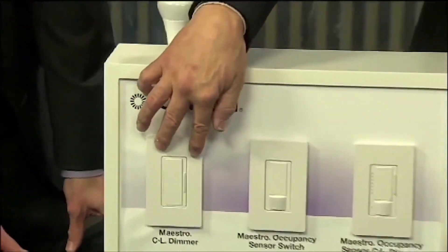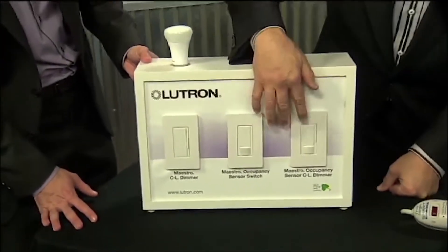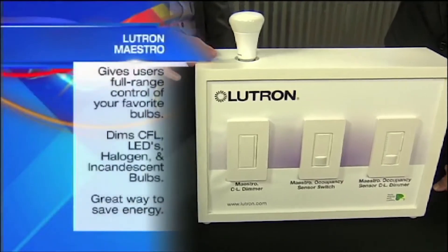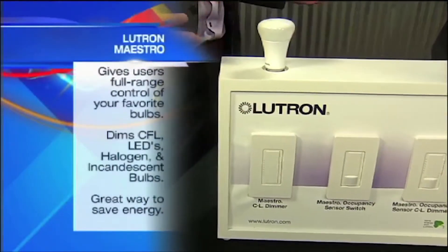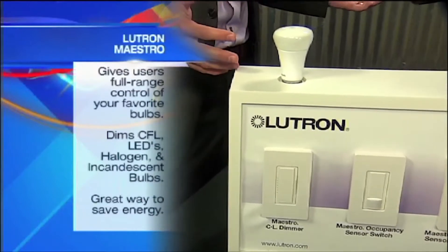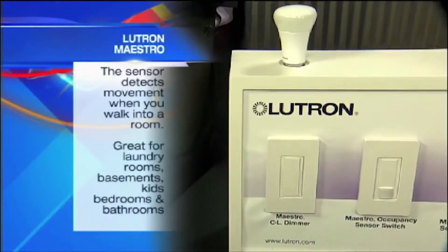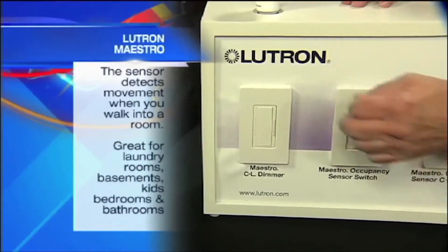What do we have? This is by Lutron — Lutron Electronics. It's basically called their Maestro. It's a Maestro switch, and these are occupancy sensors — we'll talk about that in a minute. The biggest problem today: people want to buy LED lights, lamps, bulbs. The reason being, they save energy, they run cool, and they last forever. The problem is the standard dimmer cannot dim them properly. They flicker, or the power just doesn't get there and they go off.